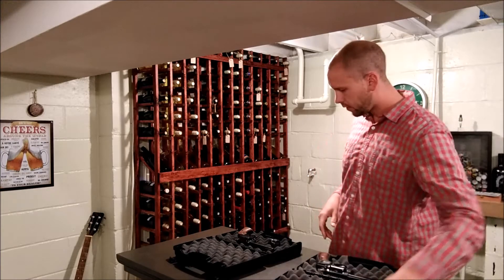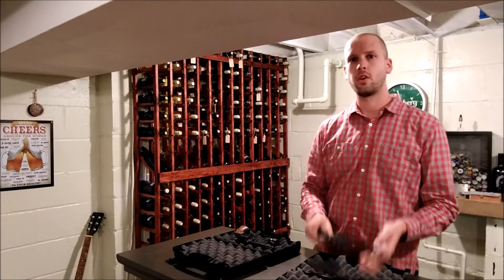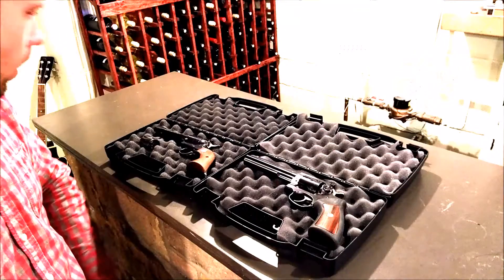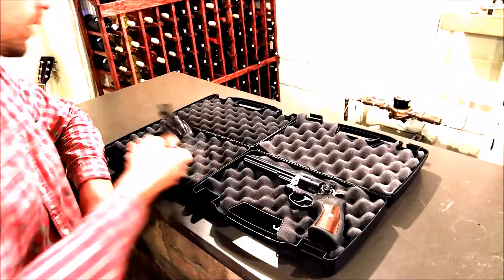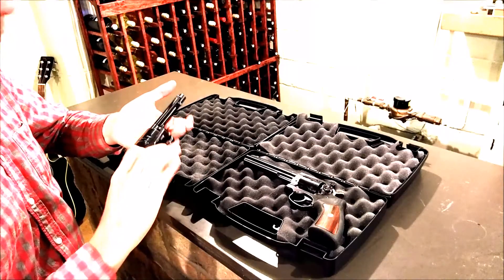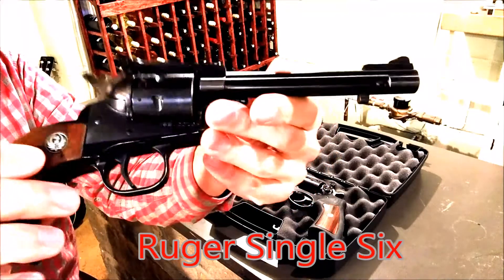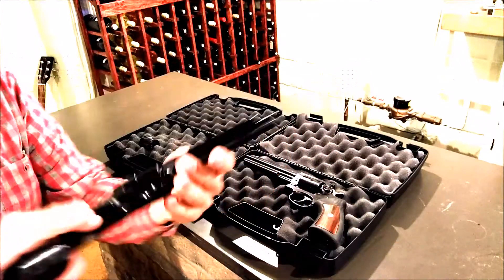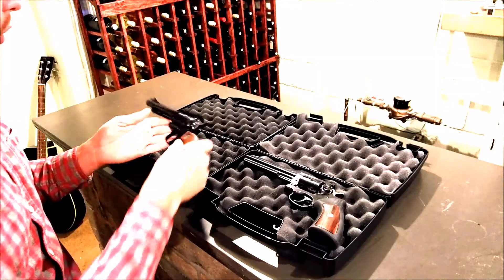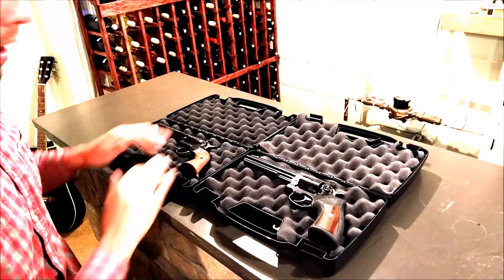Hey guys, tonight I'm going to explain the differences between a single action and a double action revolver. The Single Six is really a good representation of a single action revolver. Any single action is going to be very similar to this — it's based loosely on the Colt Single Action Army, but of course this is a little .22 caliber.